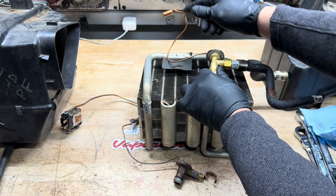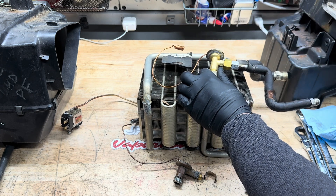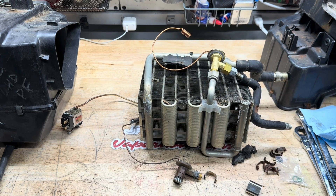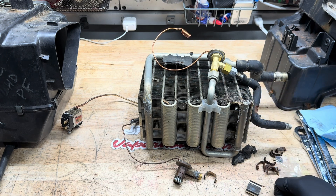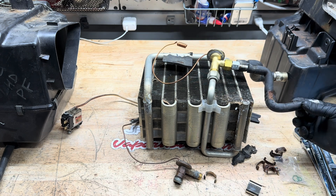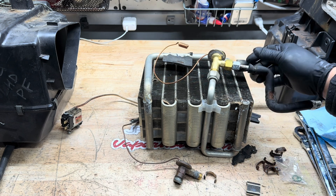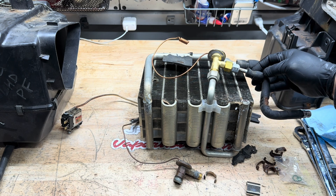Thread everything on nice and tight, position everything back on, and reinstallation is the same. You're going to clean the core up as much as you want — remove all the old gunk, you can use a coil cleaner — then put everything back into the box, tighten up the box, and throw this back into the car. The only difference is that little adapter fitting just for the pipe that exits out the firewall. Otherwise everything else is the same.